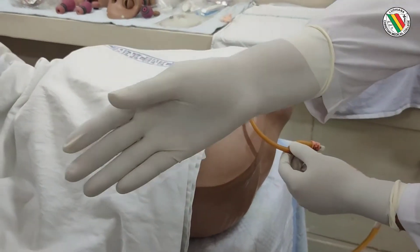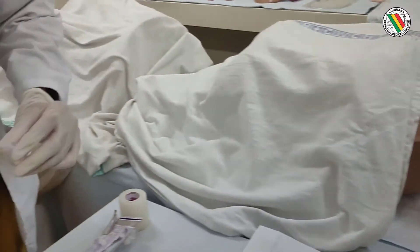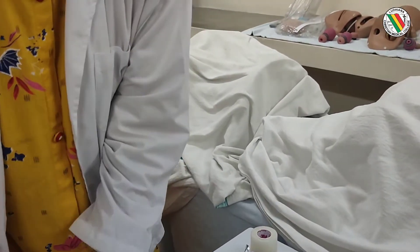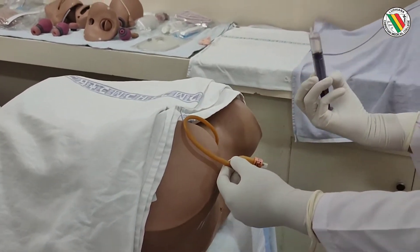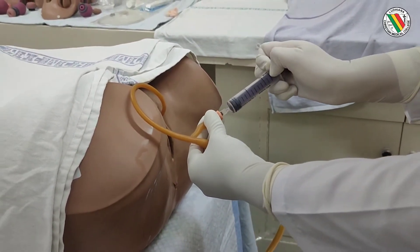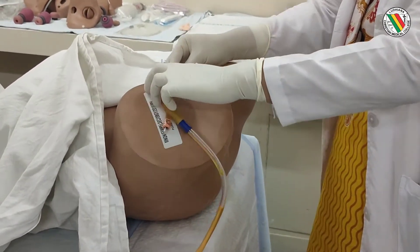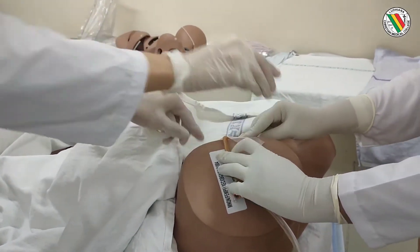You can advance the catheter inside and then inflate the bulb with 10 to 15 ml of distilled water or saline. This inflating of the bulb with 15 ml ensures it snugly fits. The catheter is then strapped to the thigh without any tension.